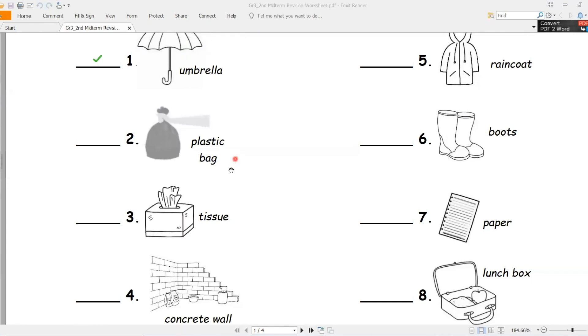Number two - plastic bag. Is it waterproof or non-waterproof? Good job, waterproof - ضد الماء. Because it is made of plastic - لأنه مصنوع من البلاستيك.